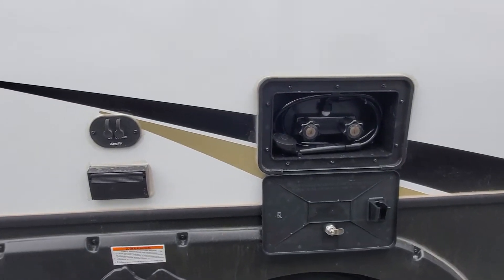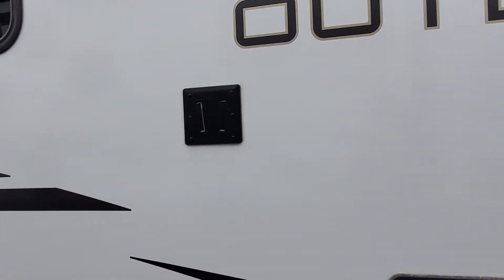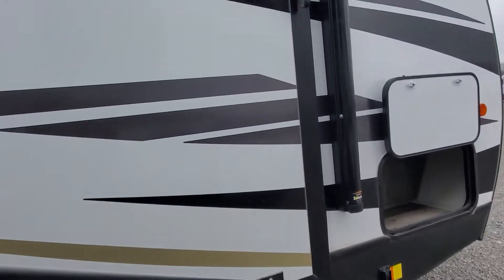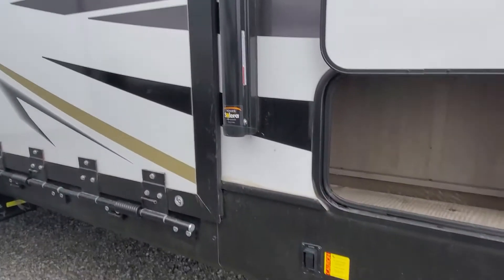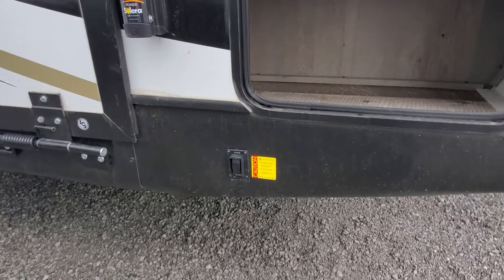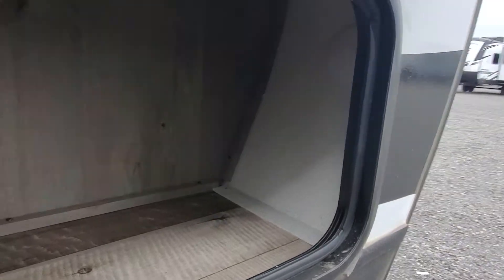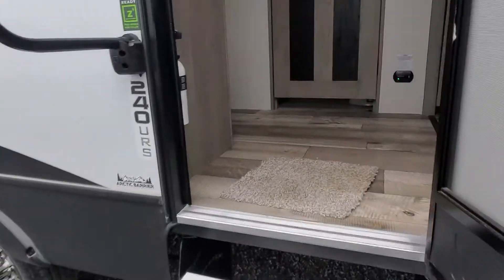You are also going to have a hot and cold water shower out here, prepped and ready for cable and satellite if you choose to put a TV outside, access to your front-loading garage and your front power stabilizer jack, and then some nice storage underneath wherever we can find room. Let's go inside and take a look at the rest of your beautiful new camper.